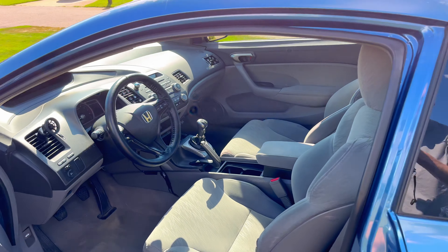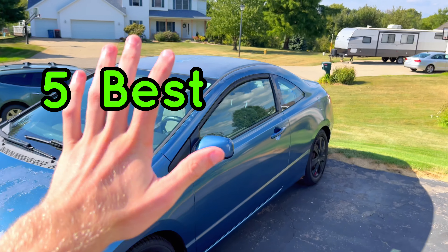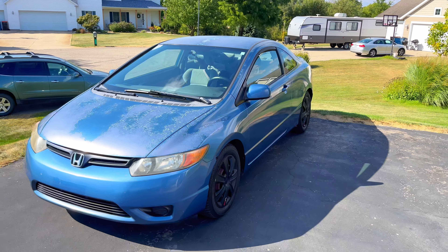If the interior of your car looks and feels just kind of awful, here's a list of the five best cheap interior mods you can do to your car.